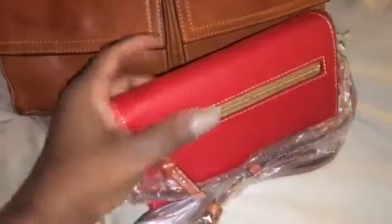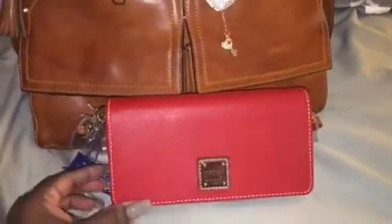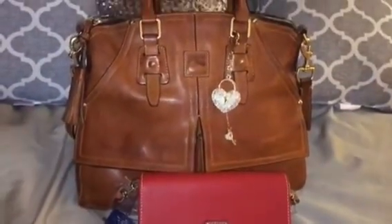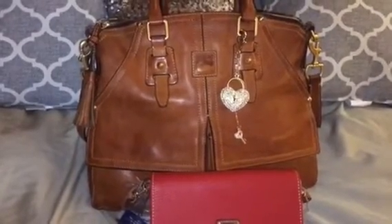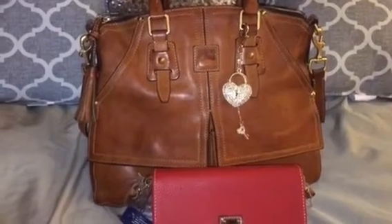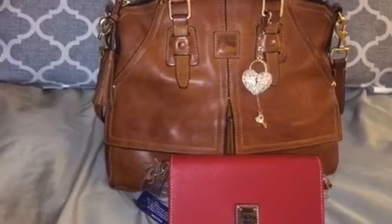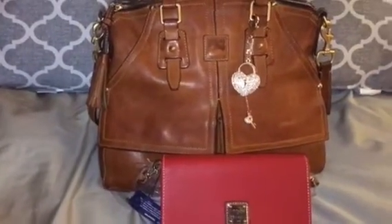I just wanted to feature this wallet — the Daphne wallet in red, referred to as a wallet on a string. And the bag of the day is my all-time favorite, my most loved Clayton Satchel. I love them all but this one is my go-to Clayton; she's still very beautiful and has a lot of character.